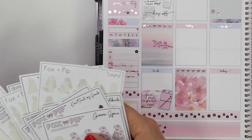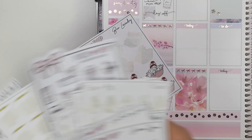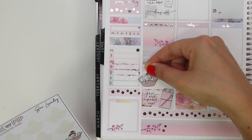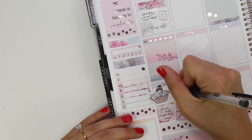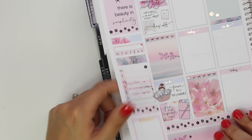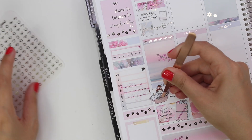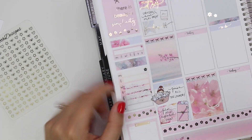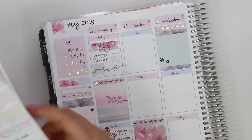At the bottom I used a planner sticker from the kit, which was the more cartoony deco I was talking about — that kind of Fox and Pip style. I marked that I both filmed and uploaded a plan with me, and I also marked finishing all my laundry. I think I just had a chill weekend before this, which is kind of nice — a chill three-day weekend. I'm wishing I'd take one of those right now.